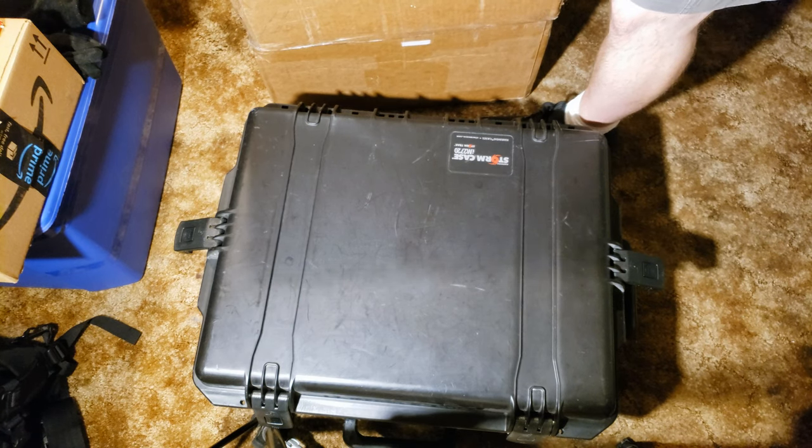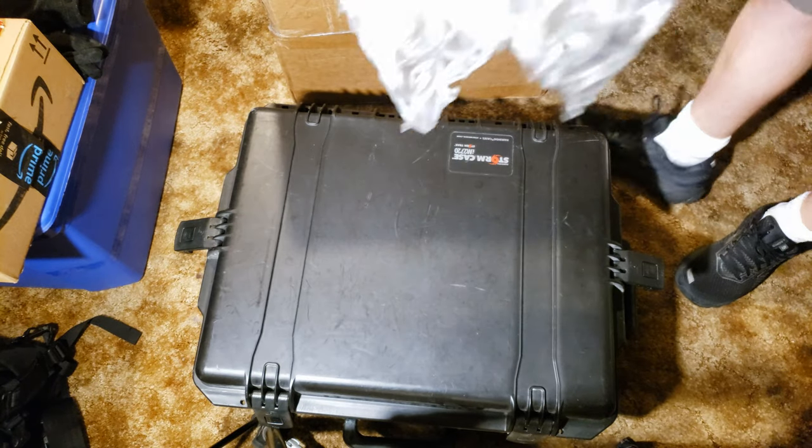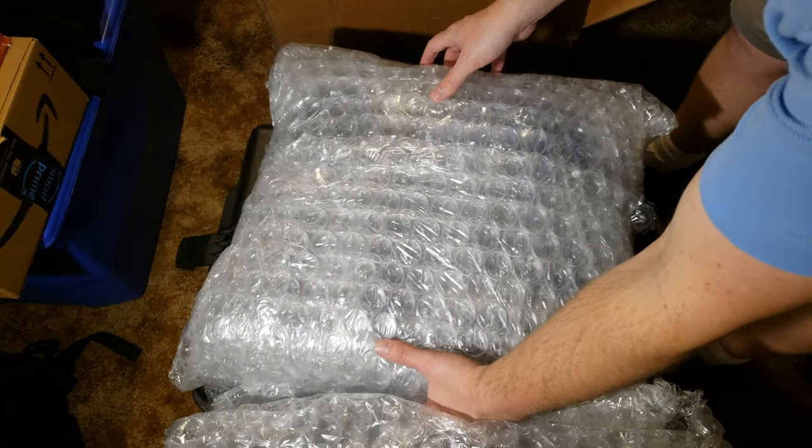They packed it really well, but of course the better they pack it, the harder it is to open — but I'd rather that be the case than the opposite. This is hard to see, so I'm basically just gonna put the box to the side and take it out as best I can. That wasn't too bad.